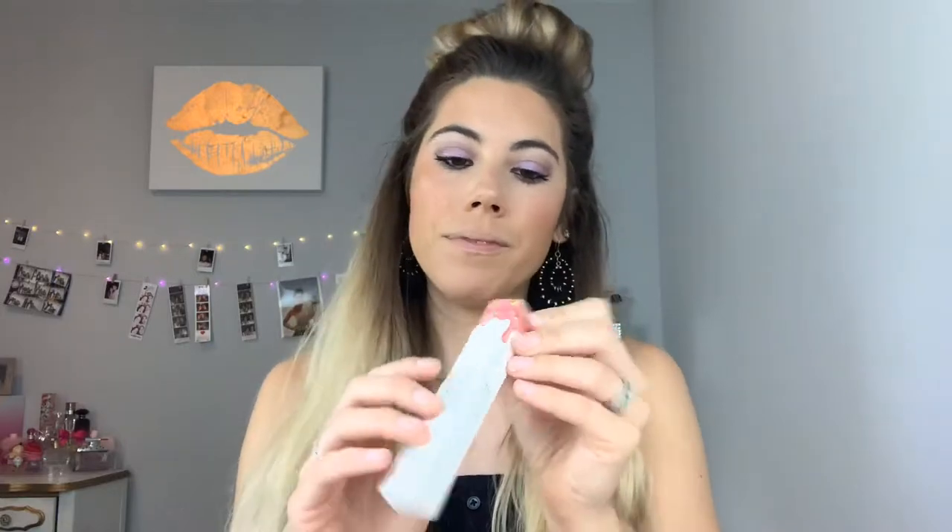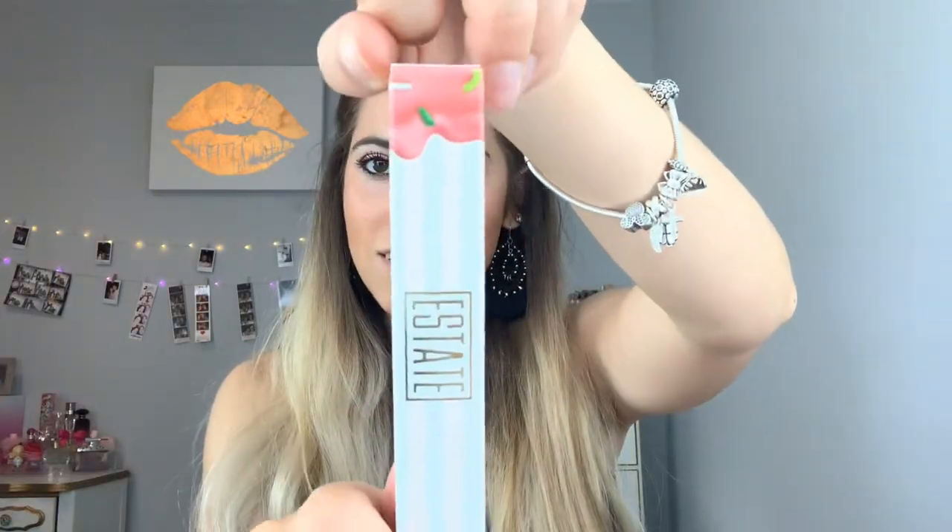Lastly, I'm going to be putting on this Estate Lip Icing. Look how cute the packaging is — it looks like a little cupcake with sprinkles on it. I like that color, I was not expecting that. It tastes like icing, it tastes like cake. If you're hungry, just put on this lip gloss. This is in the color Drip, and it's Estate.